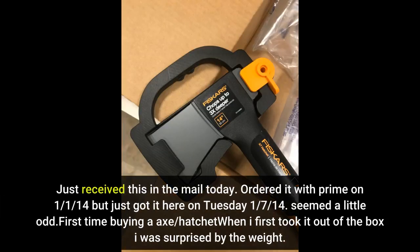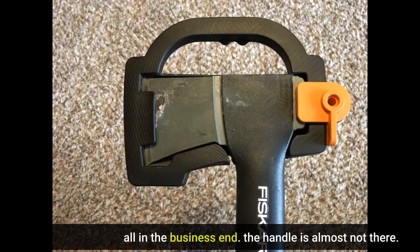Just received this in the mail today. Ordered it with Prime on January 1, 2014 but just got it here on Tuesday, January 7, 2014. Seemed a little odd. First time buying an axe or hatchet — when I first took it out of the box I was surprised by the weight. All in the business end; the handle is almost not there.